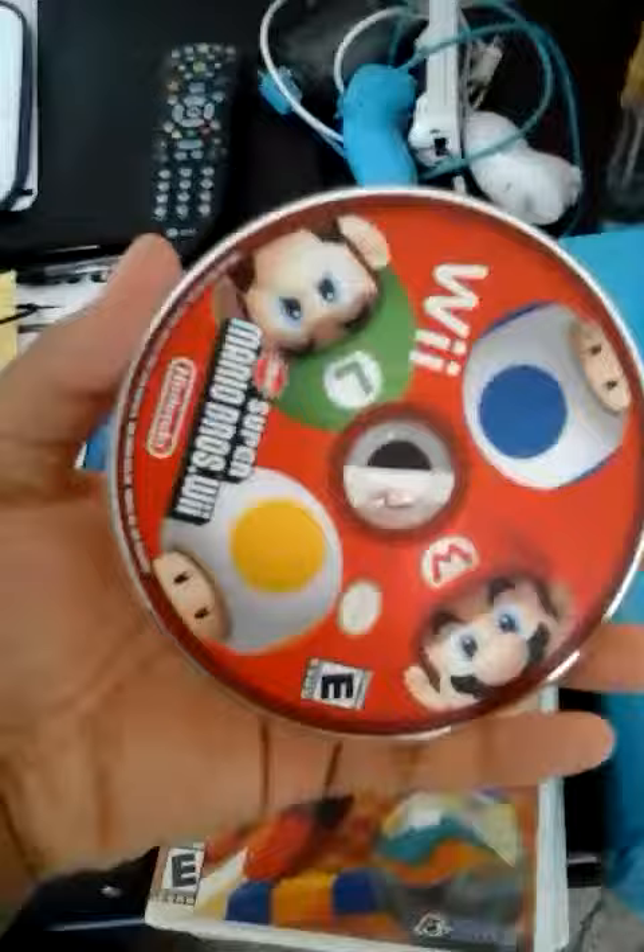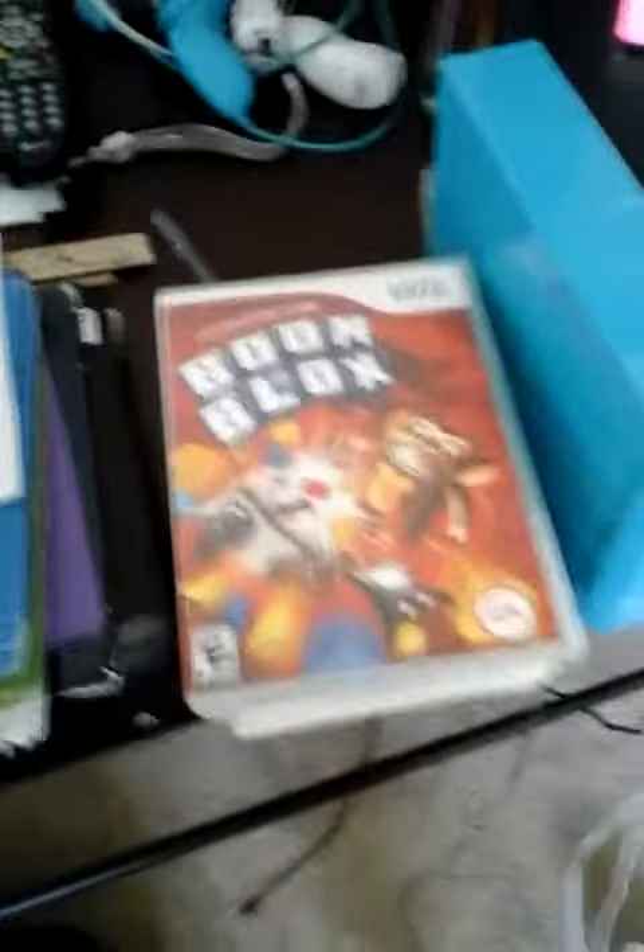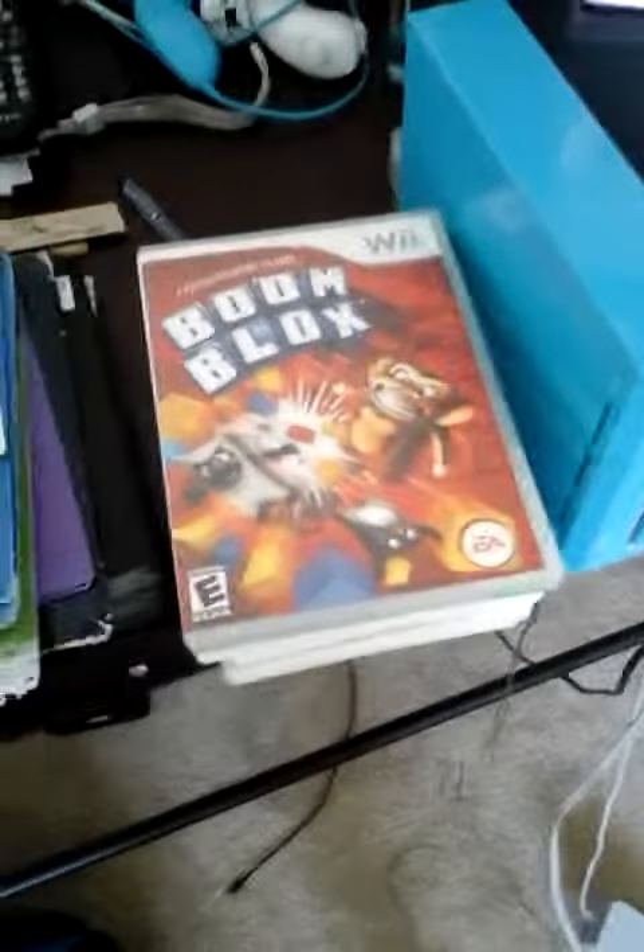New Super Mario Brothers for the Wii — I took it out because it was in a special case that I'm not going to show you. This is the case it was actually in, guys. And my last game: Boom Blocks.